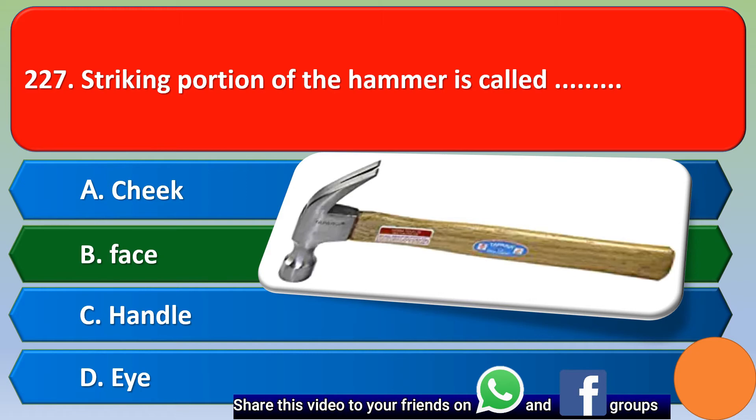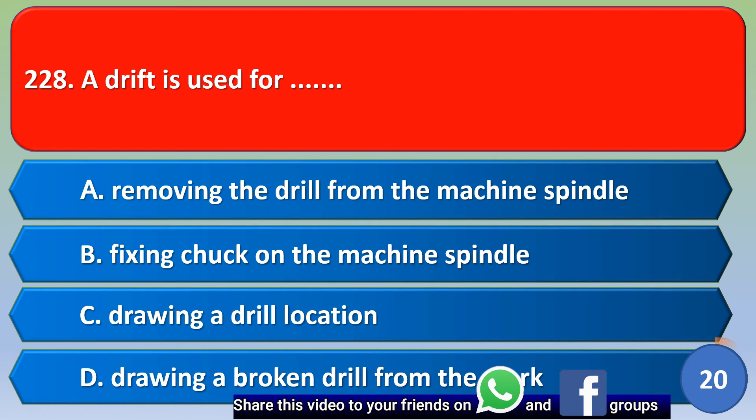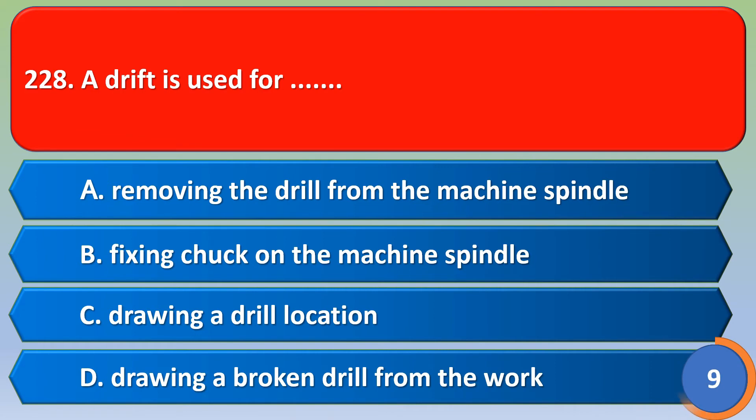Next question: A drift is used for — option A: removing the drill from the machine spindle, option B: fixing chuck on the machine spindle, option C: drawing a drill location, option D: drawing a broken drill from the hook. The correct answer is option A, removing the drill from the machine spindle.